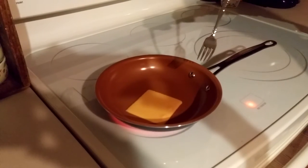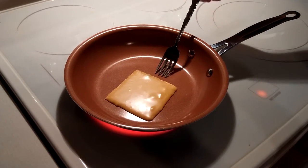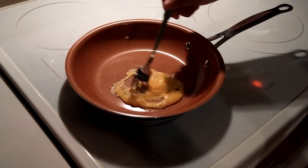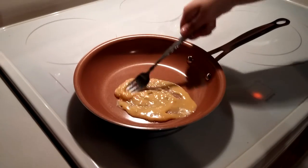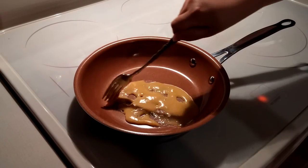Burn, burn, burn. Turn on the light. Okay, try to mix the cheese a little. Yeah, I think it'll actually work. I'm going to make it into a circle — no, a heart.